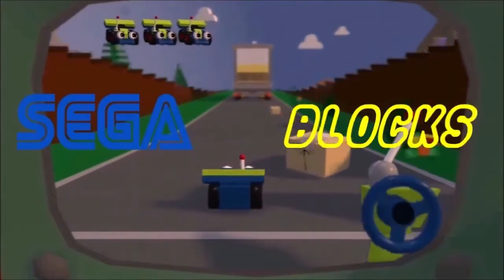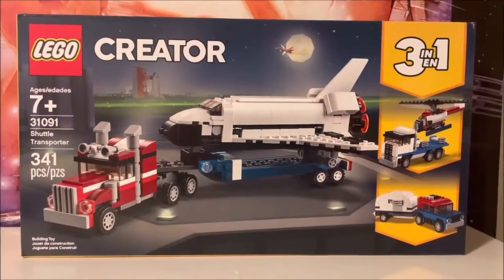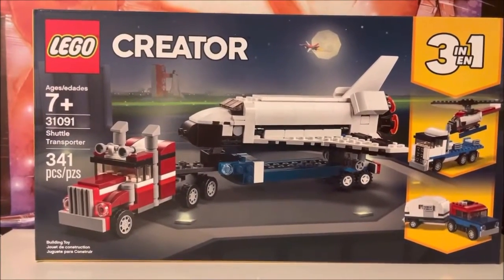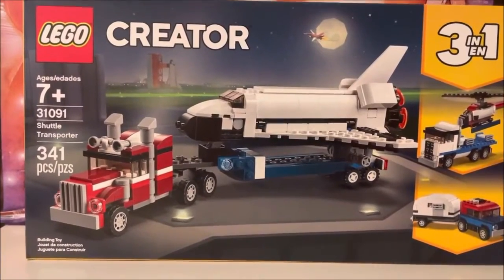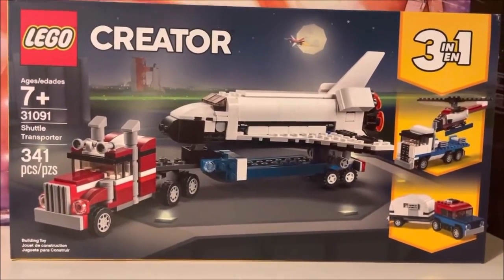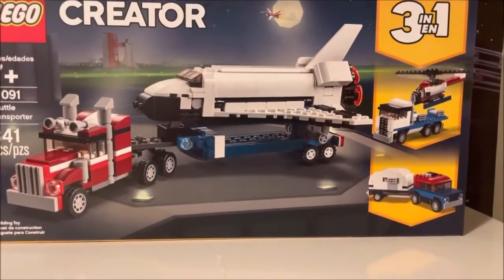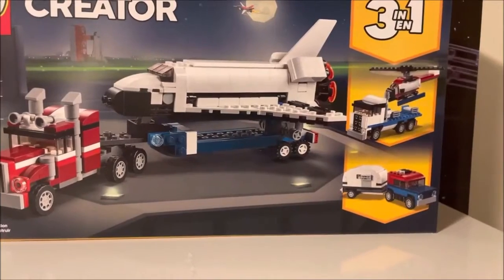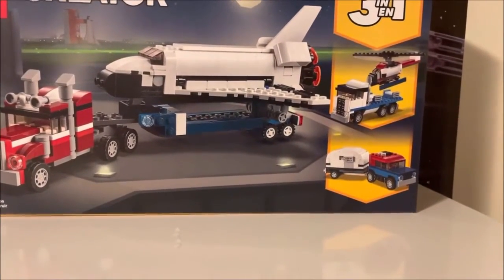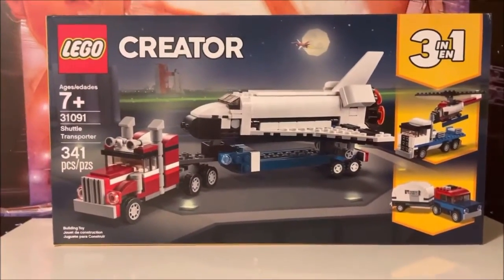SIGA BLOCKS. What is going on guys — this time around we are going to be building the LEGO Creator 31091 Shuttle Transporter. You can see it has the semi with the hitch loading the shuttle, pulling it and whatnot. It's a three-in-one, so we have the other two variants: you can have the tractor trailer with the helicopter, and then it looks like the vehicle with the pop-up trailer. Pretty cool!